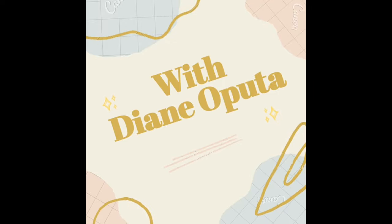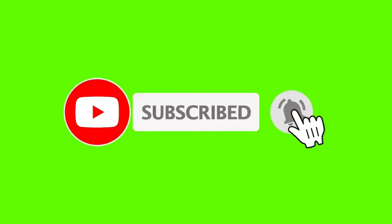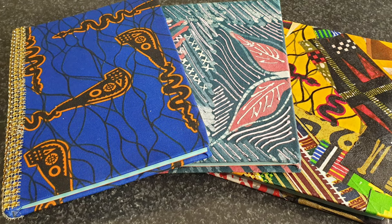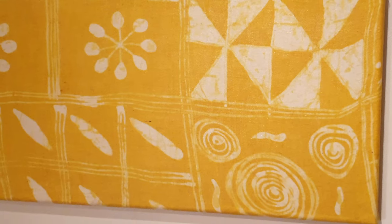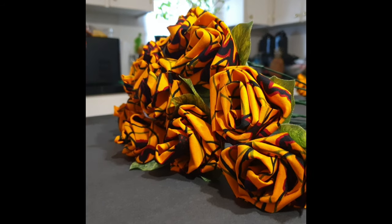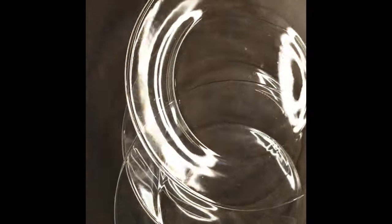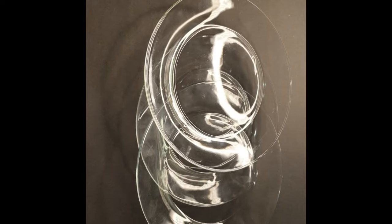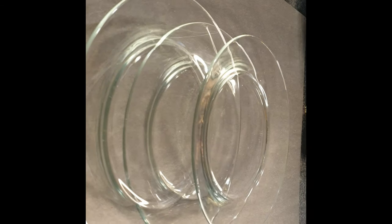Welcome back and I'm so excited to have you here. If you're new to my channel, don't forget to press that subscribe button so you won't miss out on any of my DIY projects. Today I'm going to make a decoupage deco plate using applique Ankara fabric.